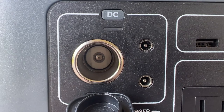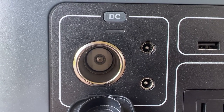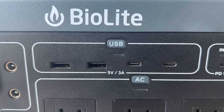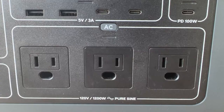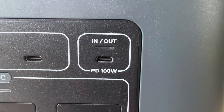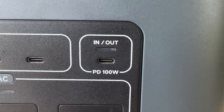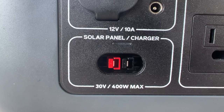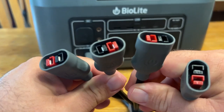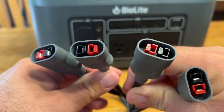Starting with the DC area, there are two barrel charging ports and a car port output. The USB charging area has two USB-A ports and two USB-C ports. The AC section has three charging ports, and the power delivery port is standalone and uses a USB-C adapter. The solar panel charging port is located on the lower left of the unit, and it can accept up to four solar panel 100 units at a time, which can fully charge this unit in as little as four hours.